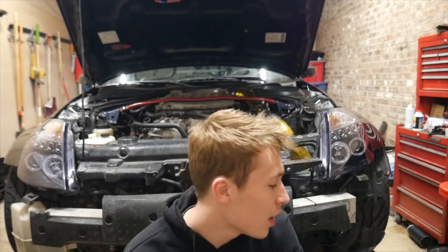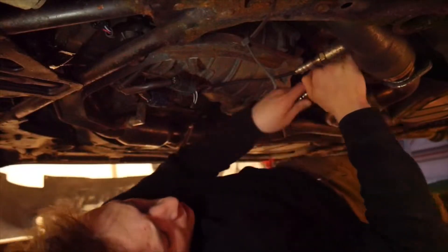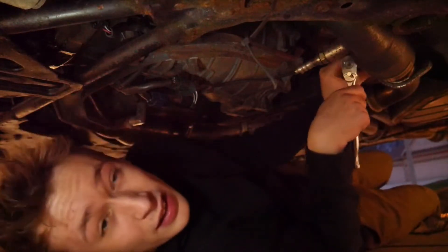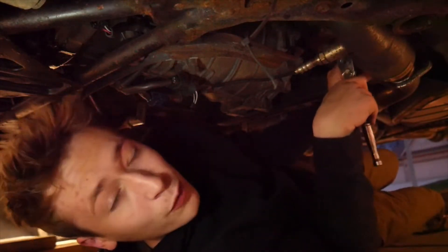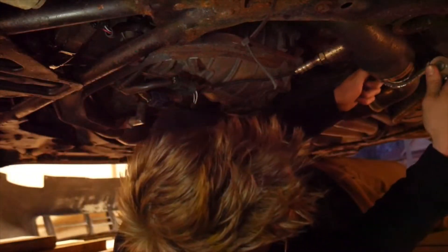I'm finally getting around to doing the install for the new transmission to fix the third and fourth gear synchro grind. It was a bit of a process to get the car in the air because it's low and it was pushing the ramps. But I got it up. We're going to start by removing the Y-pipe, disconnecting some sensors, and the shifter as well. I ended up putting this project off until after I got my new camera, which is what I'm filming with right now — quality is hopefully better, but I don't know how to use it very well yet.